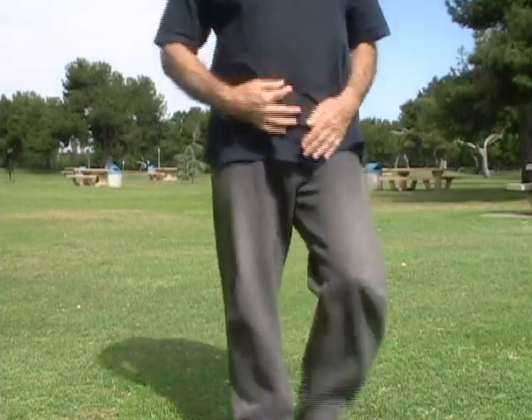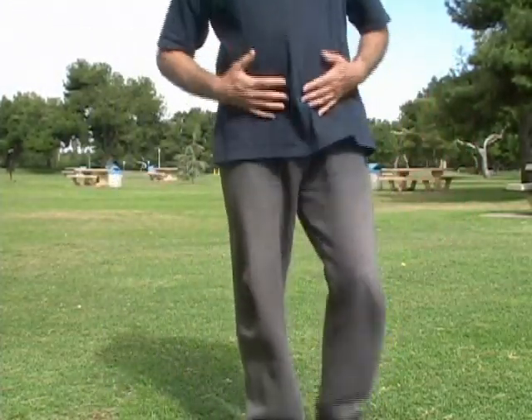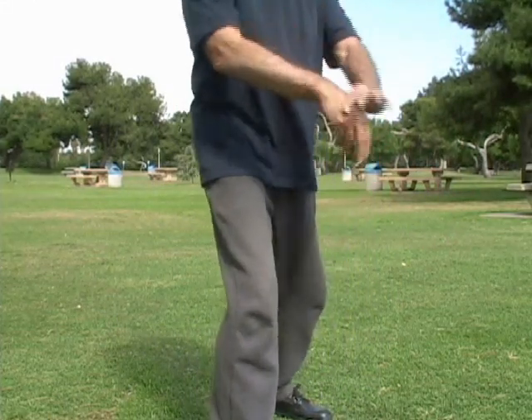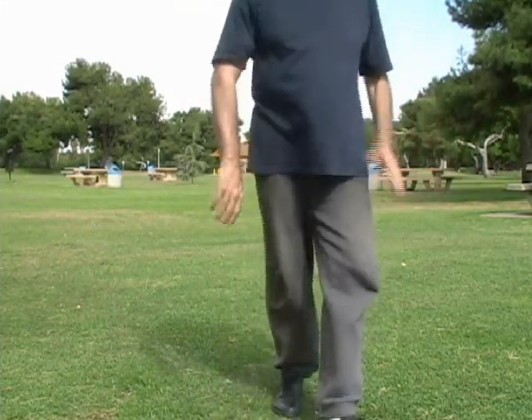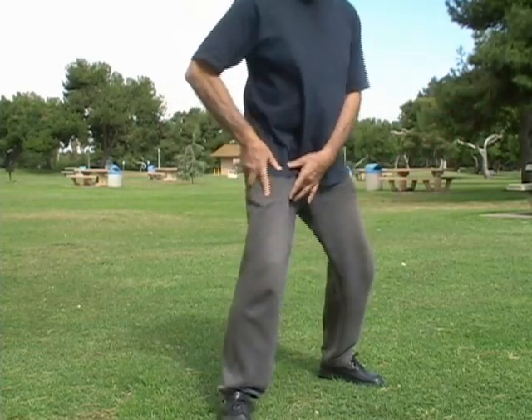Alright, so be aware you move from your center — be aware that there are lots and lots of transverse axes: the arms, the legs, the torso.